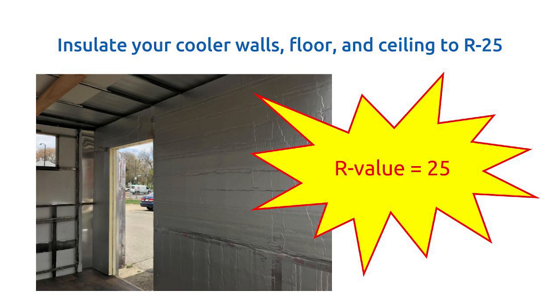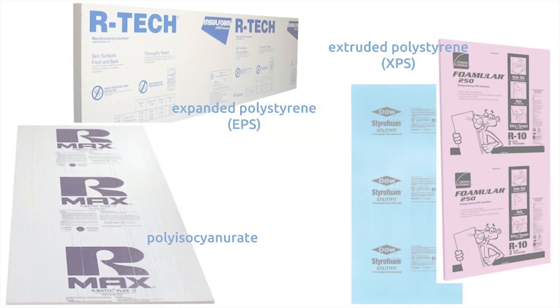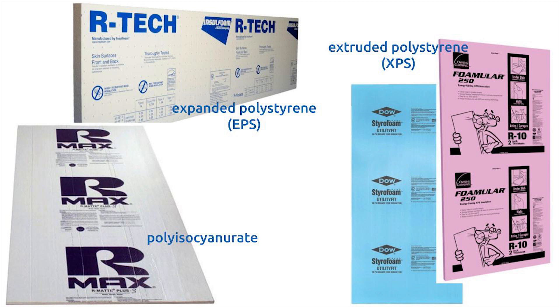We recommend either rigid foam board insulation or spray foam insulation. The three types of rigid foam insulation commonly available are polyisocyanurate, extruded polystyrene or XPS, and expanded polystyrene or EPS.